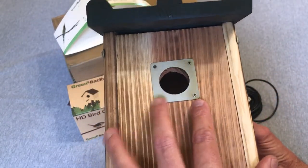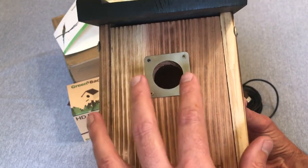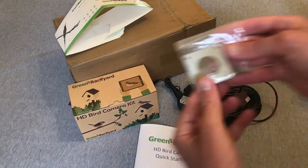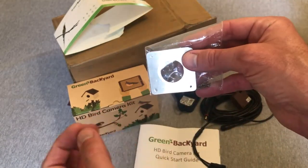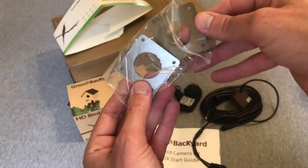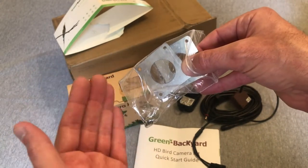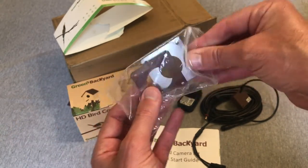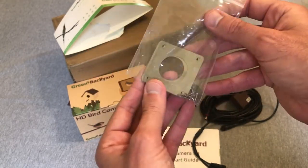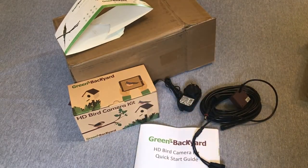One thing I liked is they send it with a predator guard on — that's the one and a half inch hole you'll need if you're trying to attract bluebirds. They also send you extra predator guards: a one and a quarter inch opening as well as a one and an eighth inch opening. So if you're trying to attract wrens or chickadees, something that uses a smaller hole, all you have to do is swap the predator guard out. It's kind of a multi-purpose birdhouse. They also send you some screws to mount it with.